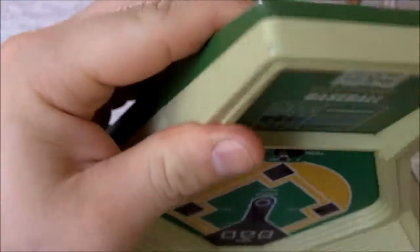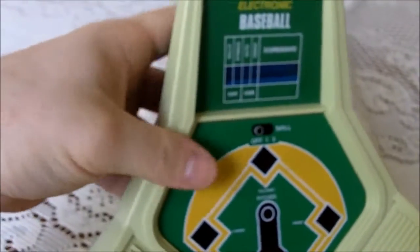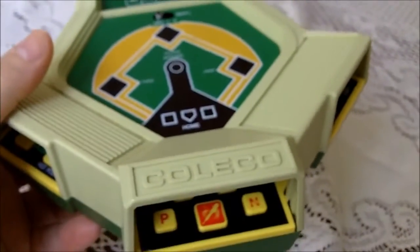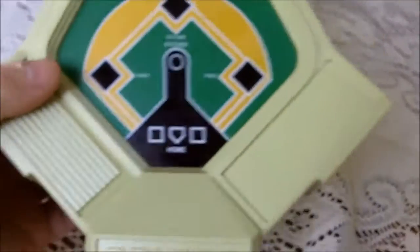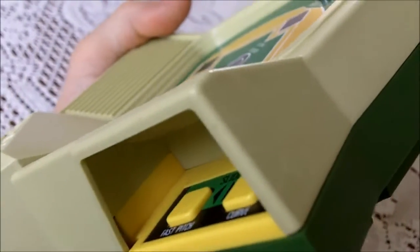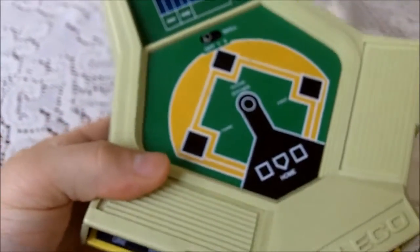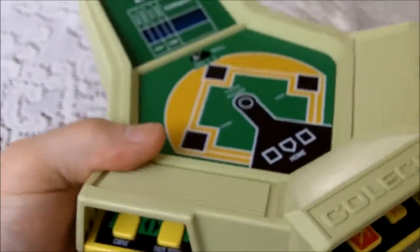I played this a lot. I used to sit down and listen to the Montreal Expos on the radio. I used to listen to Jacques Doucette do the play-by-play — and that guy should be in the Hall of Fame, but that's another video. And I played the hell out of it. You gotta remember, this is before the Game Boy came out, long before the Game Boy came out.